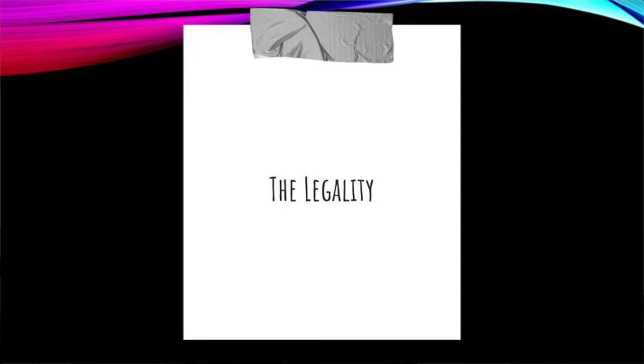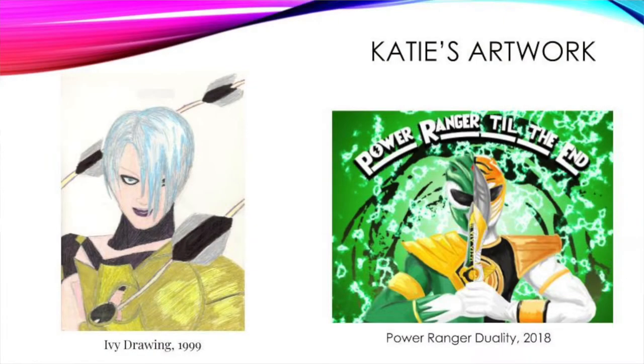Unfortunately, there is always a dark side. Let's look at some of my old artwork. First, an entirely gel-pen drawing from 1999 — when gel pens were on the rise. The second one is a tribute piece to Jason David Frank, who was here last year. I actually created that design for him — it started as a sketch, then came into the computer, so it's a digital piece combining green and white of nature.